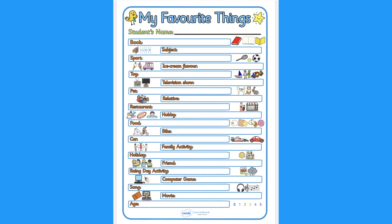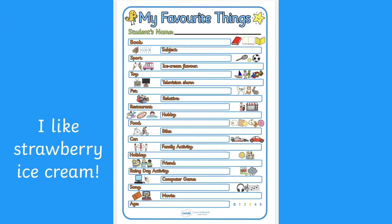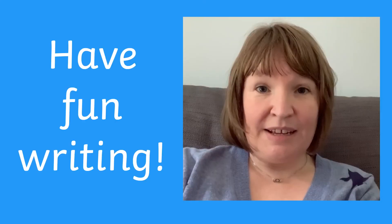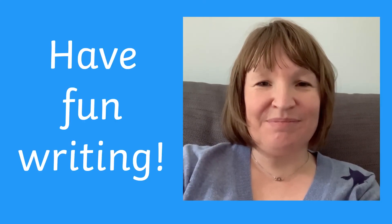This 'my favourite things' writing frame is another brilliant way to spark some good discussion at home. I wonder how all the family members will be the same or different. Have fun practising your writing — we'll see you soon!